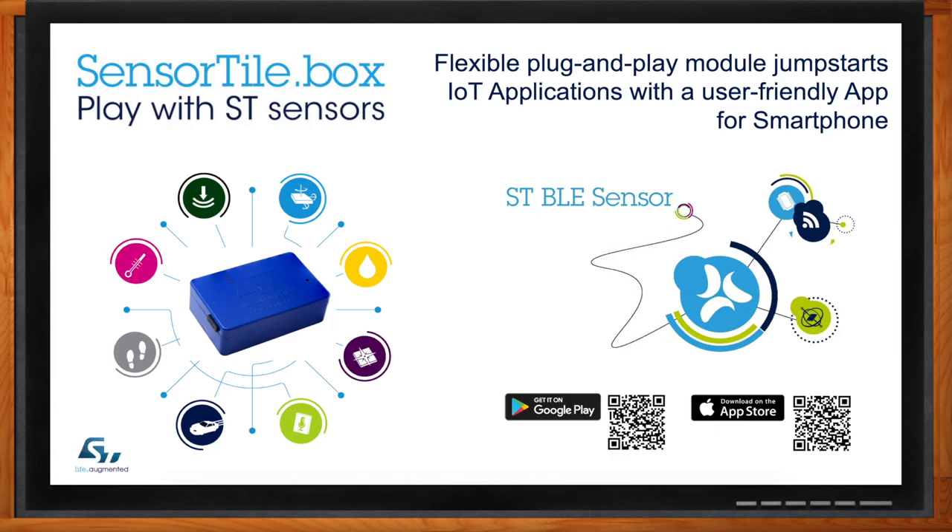So let's say the user is getting data from an accelerometer, gyro, temperature sensor, or any of the sensors available on board — they can actually log those data and store them in the micro-SD card. By default, the micro-SD card is an 8GB SD card.